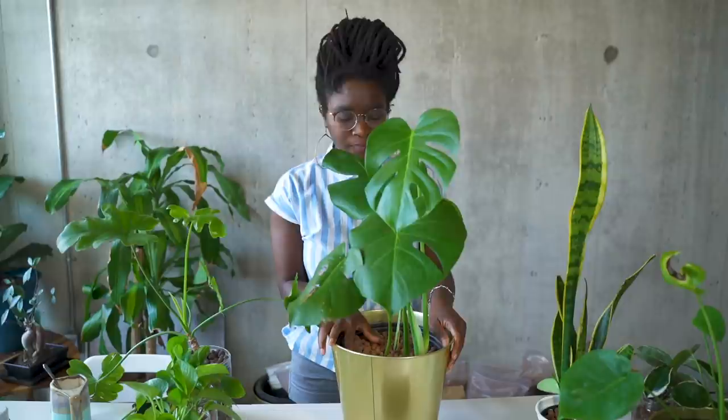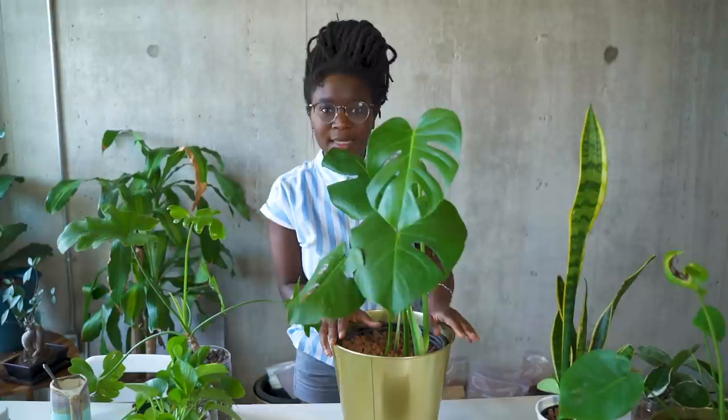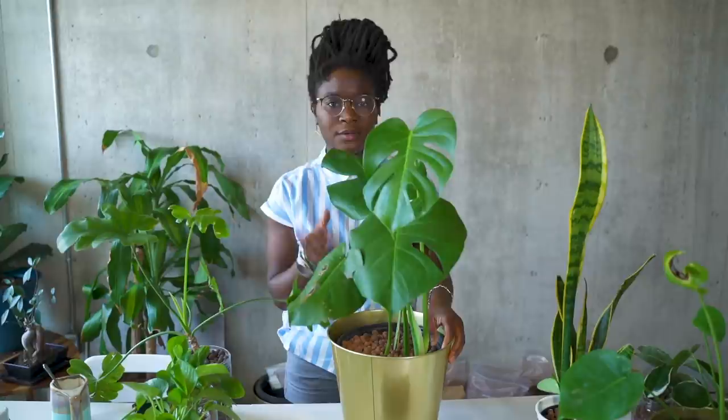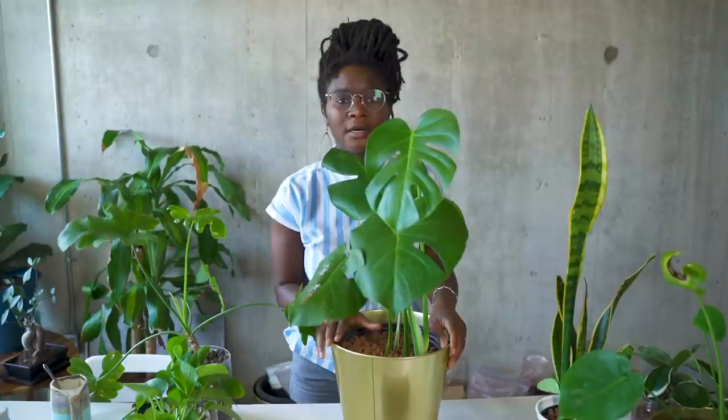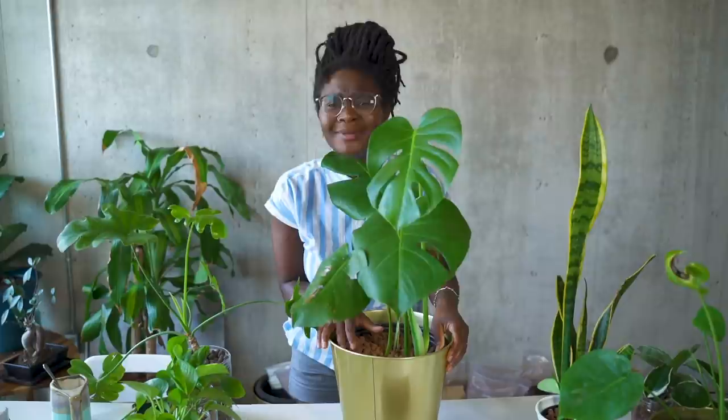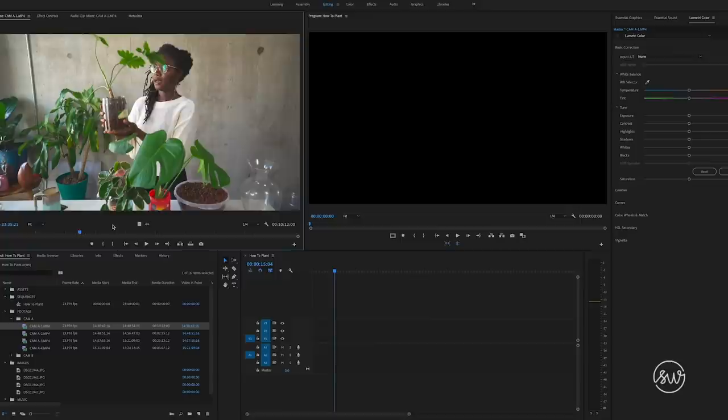I waited about two months propagating it just in water, making sure that its roots really grew. Every now and then I would give it a little bit of super thrive in the water, and then once I felt like it was good, I switched it over to LECA and filmed that video. If you're someone new to semi-hydro and have no idea what I'm talking about, check out that video. I also built a whole editing class around that video where I actually give you the footage and teach you how to edit in Premiere Pro — link will be in the description box.